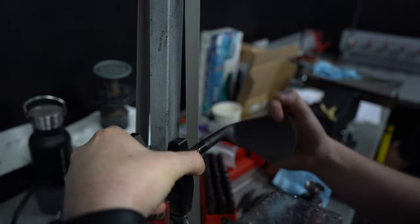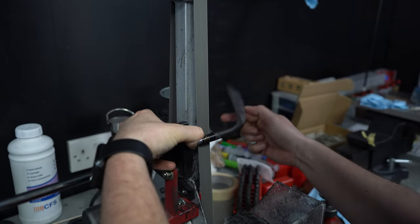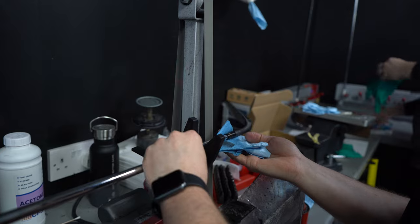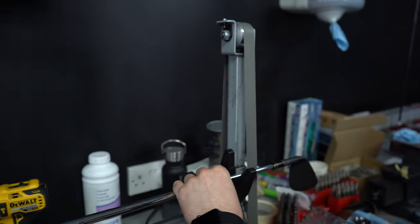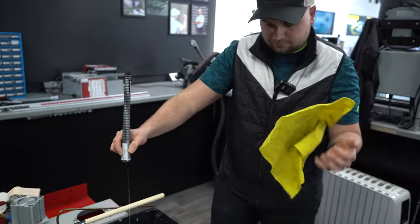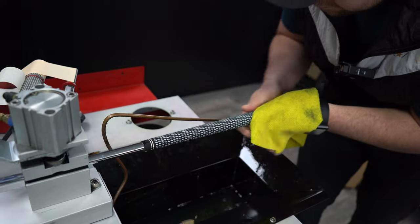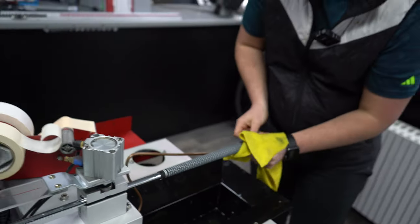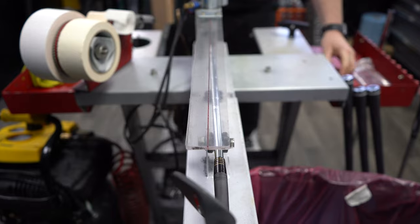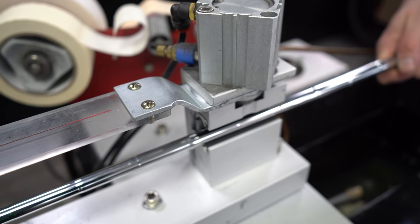On to the second to penultimate area before we actually get these wedges colored up. This is just to make sure the ferrule is nice and smooth and there's no overhang to where it meets the club head. Final bit of polish, and now we can take it over to the gripping station. Like with all my golf clubs, I go with the exact same grips — I've gone for Lampkin, and I have the logo facing downwards. No real reason, I just like to not see the logo when I'm playing. Three times over, and now these wedges are ready to be colored.